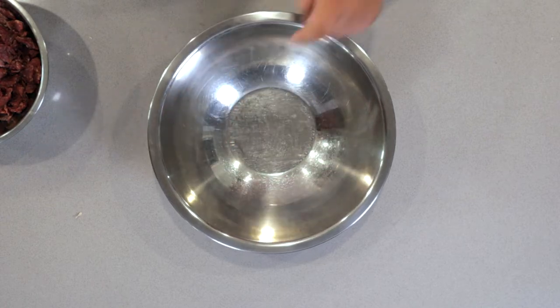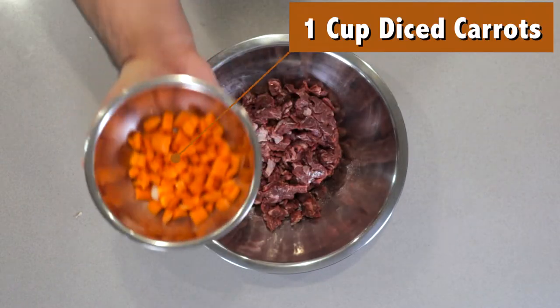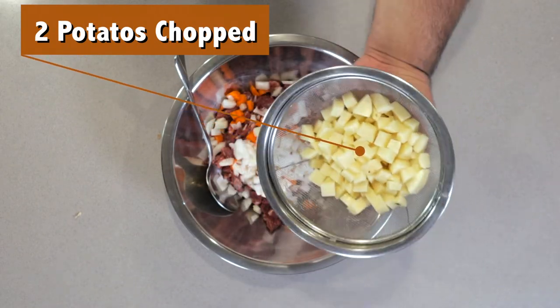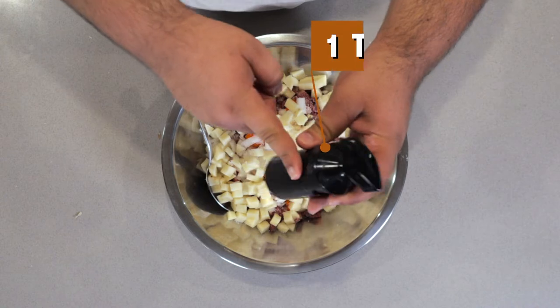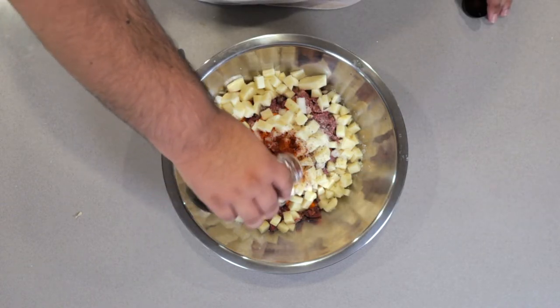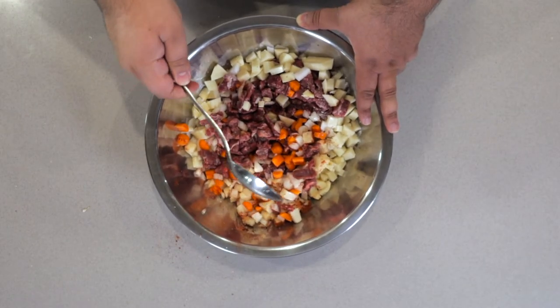While the dough does its thing in the fridge, let's get to work on the filling. In a large mixing bowl, add about a pound and a half of diced skirt steak. Then add one cup of diced carrots, half an onion chopped, and two medium to small potatoes, peeled then diced. Season with two and a half teaspoons of salt, one teaspoon of freshly cracked black pepper, and a teaspoon and a half of smoked paprika. Give everything a nice mix.